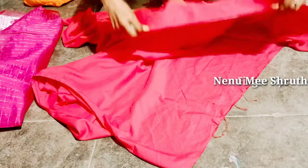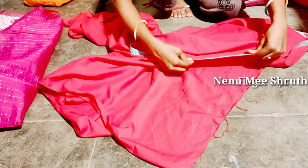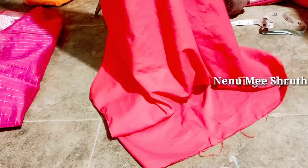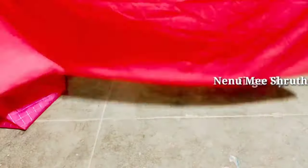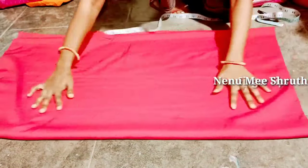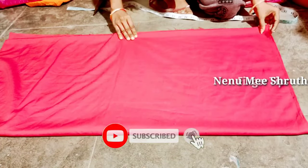We are going to cut the lining for the main fabric — 2 meters. We are going to cut with the same measurements, cutting the lining for 2 meters with a little bit extra.